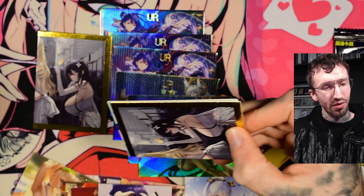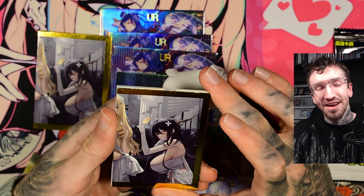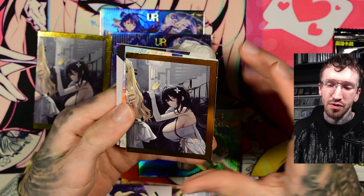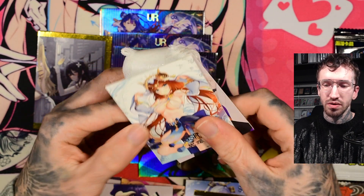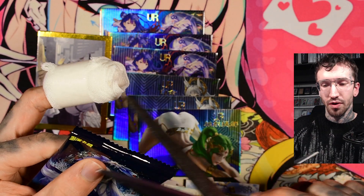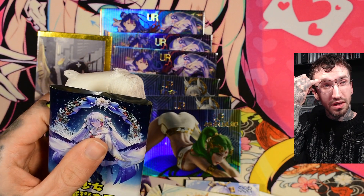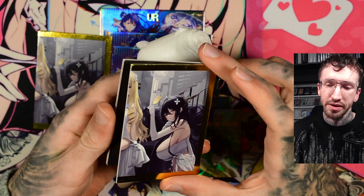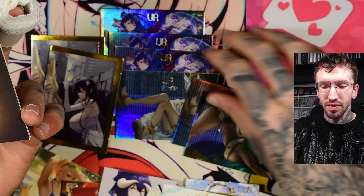I wouldn't recommend this box. It's starting to really hurt burning money like this. But I hope I could save you from buying this box. I hope a lot of you haven't bought this yet. I thought about putting this video out in a few days, but I want to put it out as fast as possible. It's now Saturday evening, so I'll just upload it online. Three duplicate puzzle pieces and duplicates in UR — it's ridiculous.